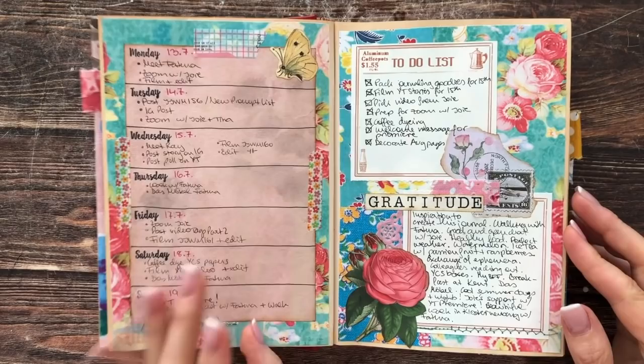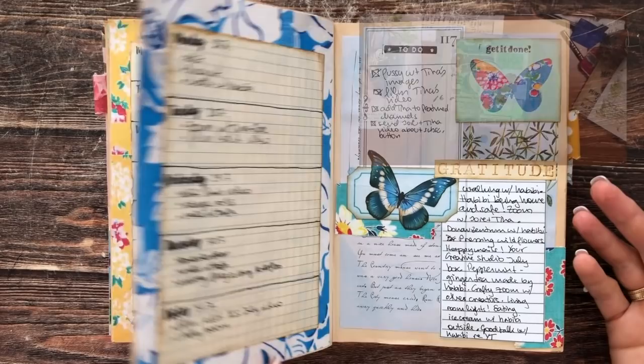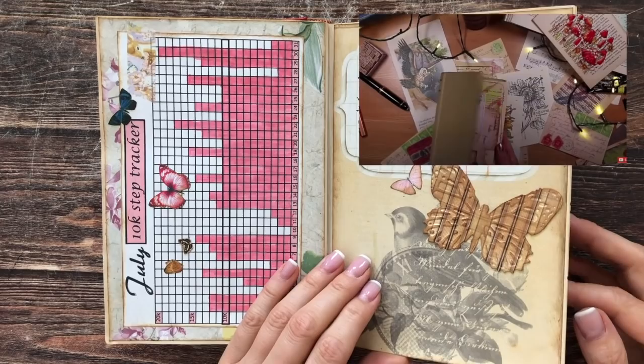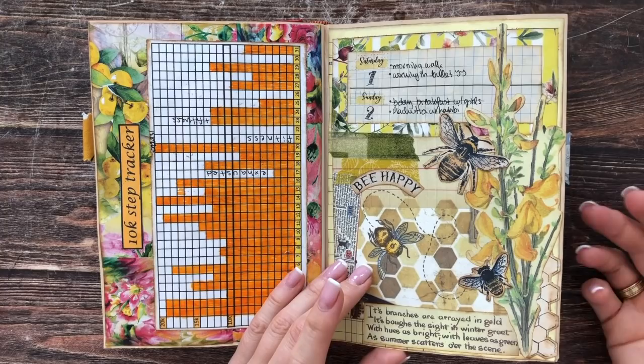Welcome, this is Barbara. This is a collaboration with Joey Defy, who recently put up a video where she decorated the outside and inside cover of her altered book. I put the link for that video in the description box below, so please go check that out if you're enjoying the altered book concept. Joey will have another video out soon where she will be decorating a page, a mini calendar, and also doing some writing.